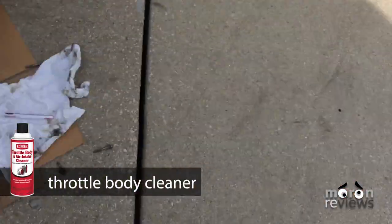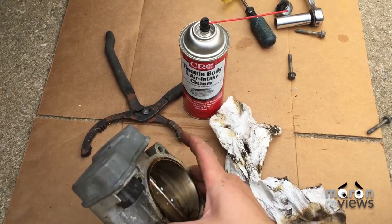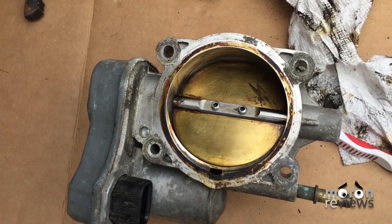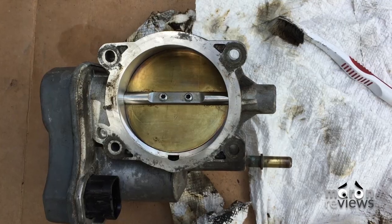Spray both sides of the butterfly valve with throttle body cleaner. Scrub both sides. Try not to actually open the valve while cleaning, as it will cause calibration issues with the PCM once reinstalled.